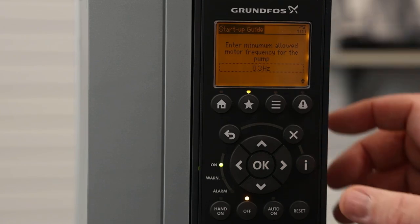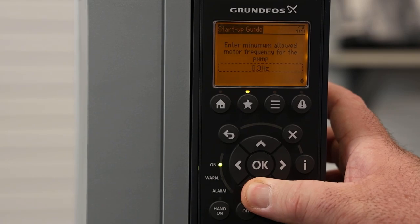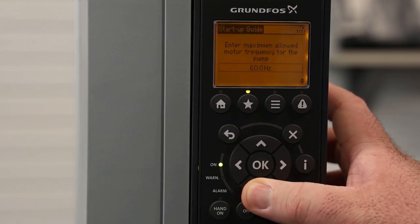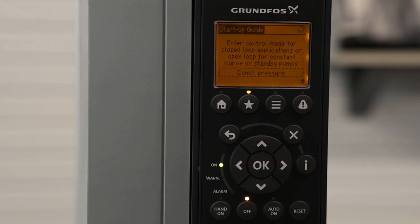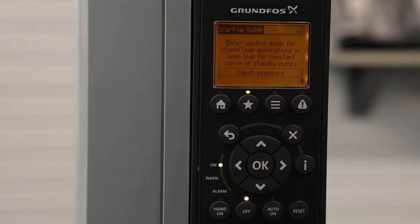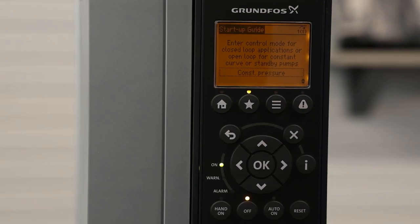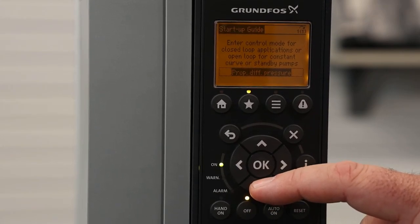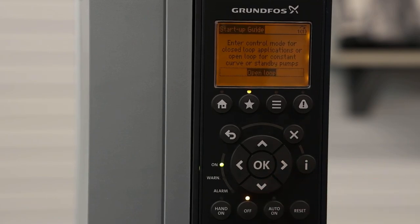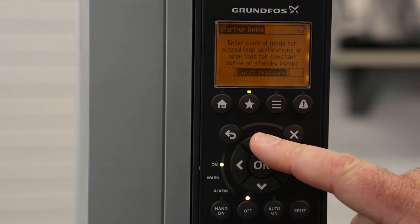When we go to the next screen, we're going to enter minimum and maximum frequencies for the pump. We'll leave these at default for now, but you could change them to whatever minimum speed you want to run your pump. Maximum speed is the next setting. The next screen is talking about our application, whether it be a closed-loop or open-loop application, as the Grundfos CUE can run closed-loop applications with sensors running directly into the CUE. For this example, we're going to set that CUE up to run constant pressure, where we run the physical sensor directly into the CUE. If we were running an external signal from a PLC or some other controller sending an analog speed reference signal, we would select open-loop. But we're not, so we're going to be running it as constant pressure.